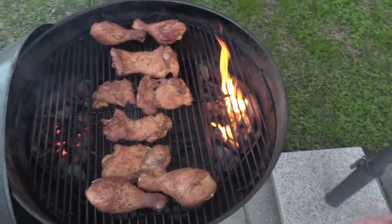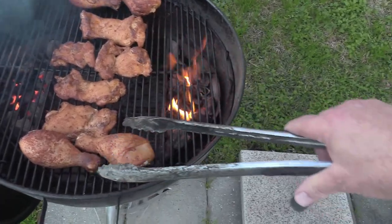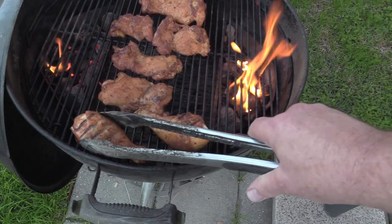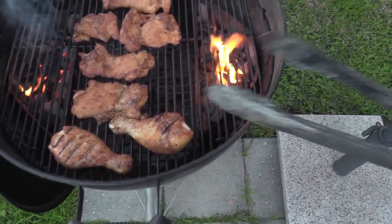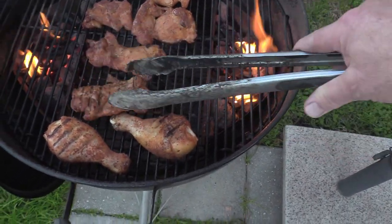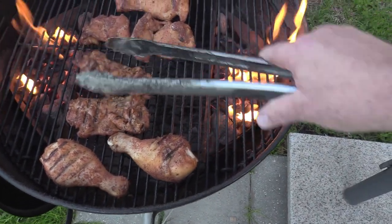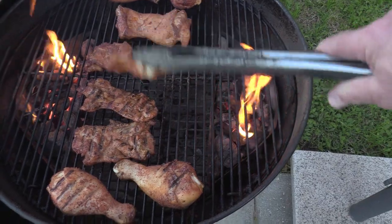We've been going about 15 minutes or so. We're gonna turn this chicken over and let the other side get happy. These little chicken thighs don't take long to cook.